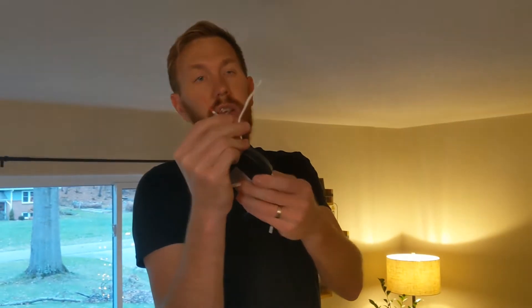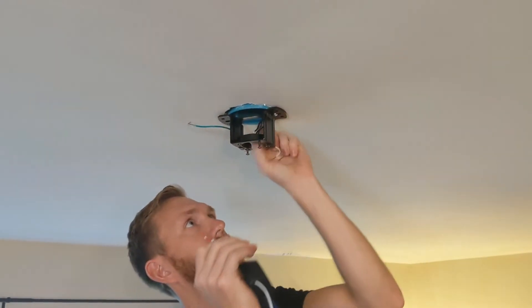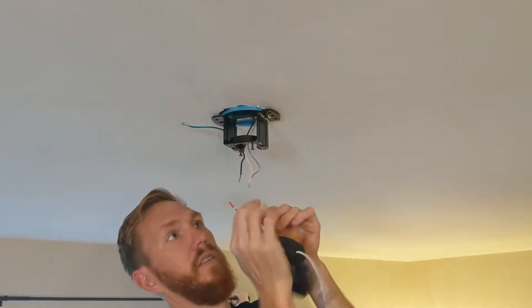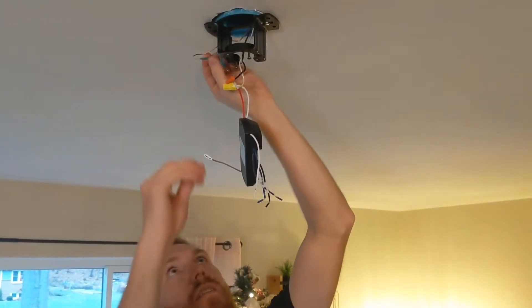You got your red and your white. Your red is going to go to your black wire. Make sure your switch is turned off. And then the white goes to the white. Red goes to the black, white goes to the white. The green one goes to your ground.